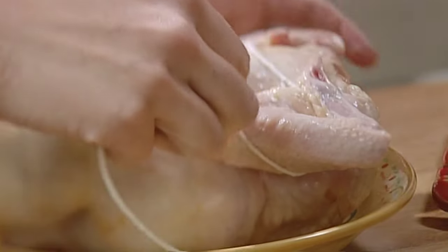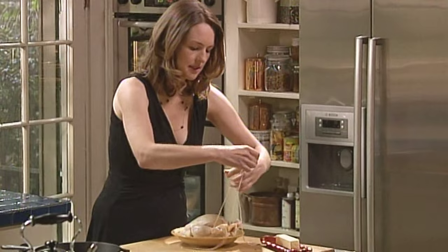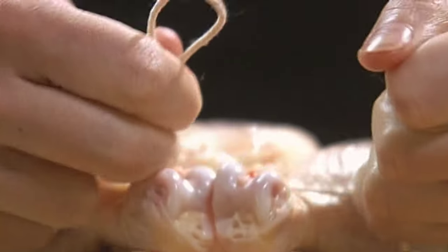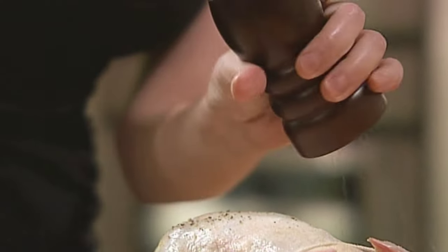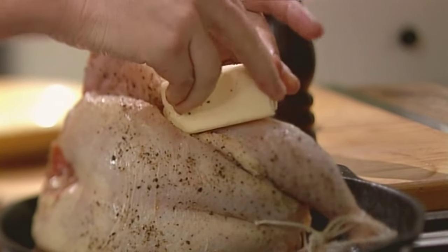Then flip it over and just draw it under the legs and cross over. Usually I tie it around the tail at the end, but the butcher cut it off. And then tie the legs together. Lots of salt and pepper. Set it on one side. And you put half a cup of butter on top. It's the truth.